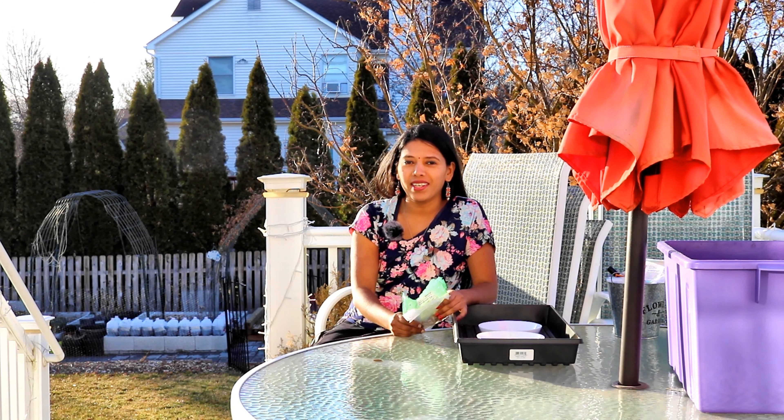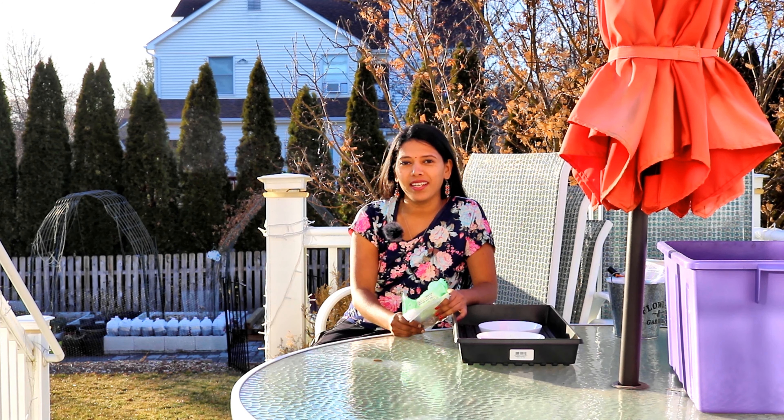Hi friends, it's Vudhya from Backyard Garden Highlights. Hope you guys are doing great today. I'm planning to start the process for pre-sprouting the ranunculus and anemone, and I thought it would be fun to share it with you guys. This is my first time growing these from the corms and I'm super thrilled to grow them in my own garden.